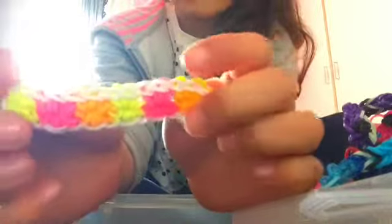Next I've got this starburst — as I say, it works with all colors.